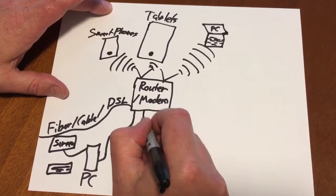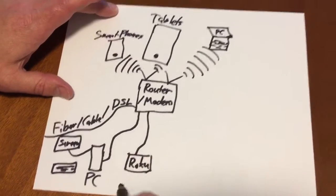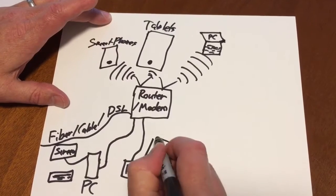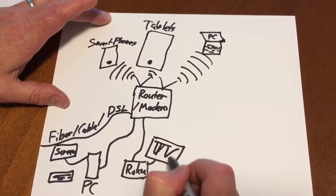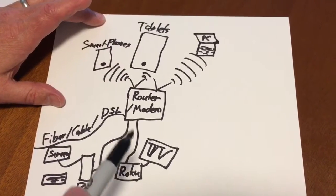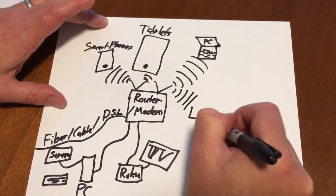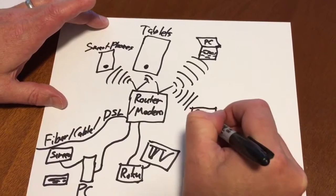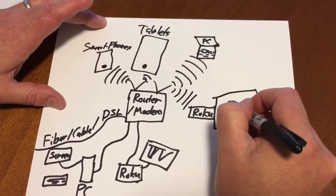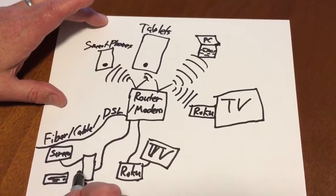You might also have a Roku player, which we have a couple of. The Roku is connected to a big TV screen — that's how it works to give you TV. We also just got a wireless Roku stick, which is plugged into another big TV screen, so it's getting wireless while the other is hardwired.